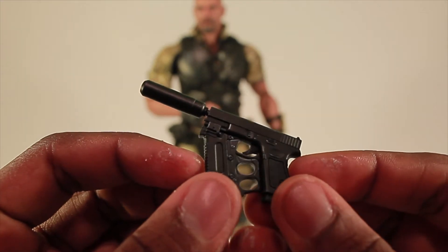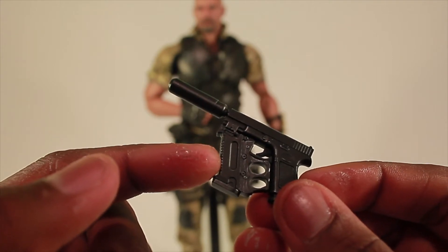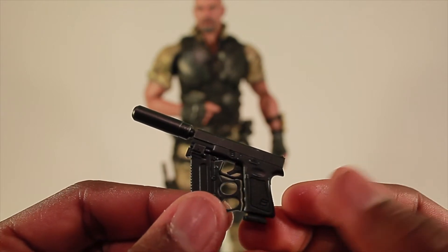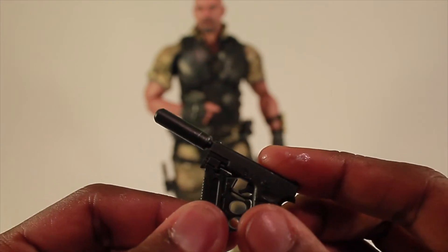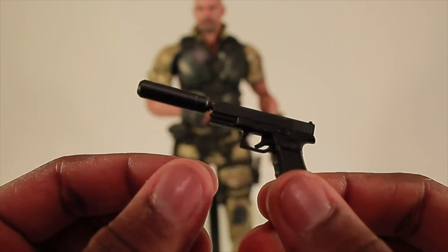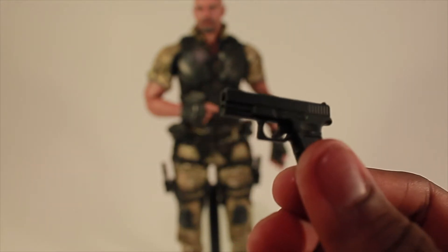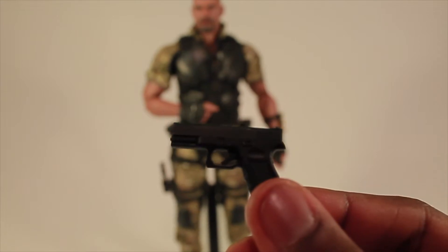For the next weapon, he comes with this cool gun. I believe it's a Glock, but with a piece attached I'd call it a machine pistol. The cool thing is there are removable parts — you can actually remove this front piece and slide it off, so now you have a Glock with a suppressor on it. If you don't want it to go silent, you can remove the suppressor and have a standard Glock like military and some cops use.